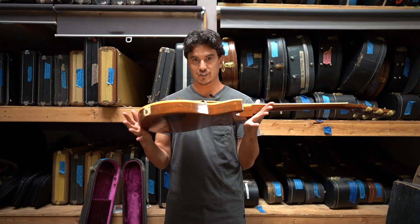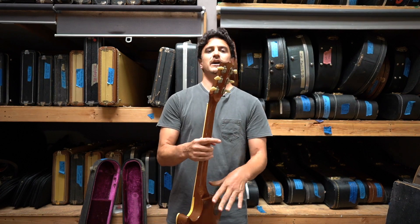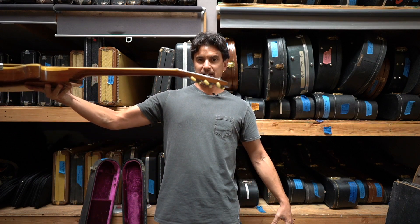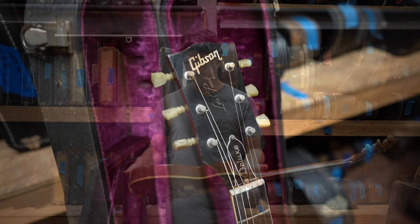We have a sandwich body construction. There is a different headstock shape, as you can see there, and a different headstock angle — look at that, don't drop it. There's also a volute on the back there.